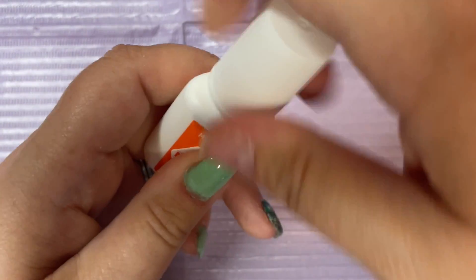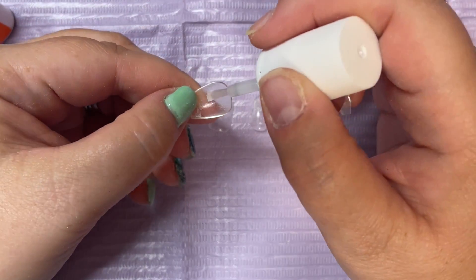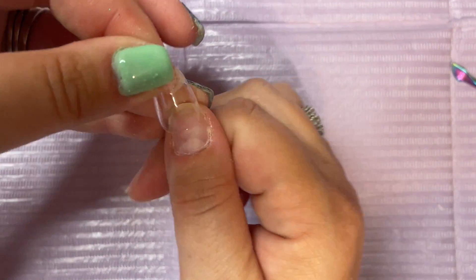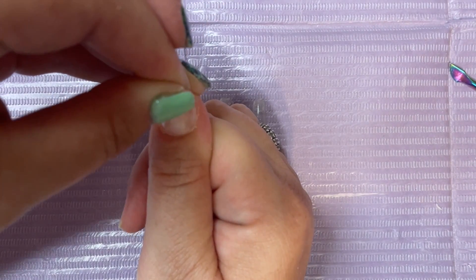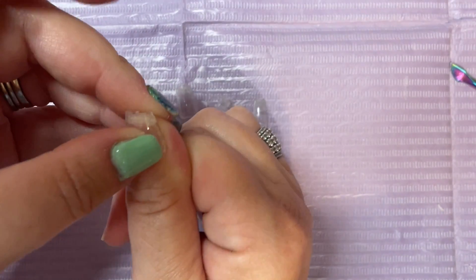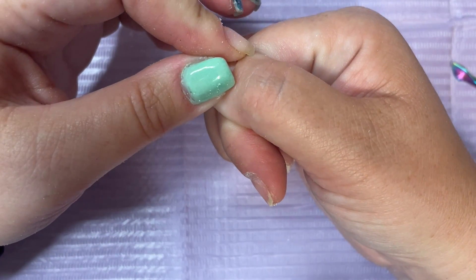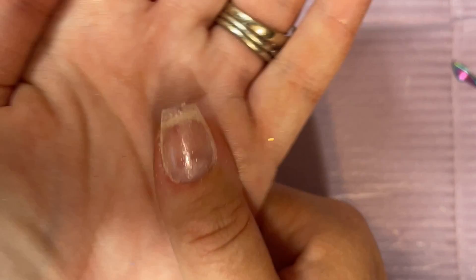Now that they're all prepped, I'm going to start gluing them onto my finger. I'm taking my nail glue here, starting with my thumb. I'm just going to place a thin layer of nail glue onto the surface of the pre-etched portion of the tip — these are pre-etched on the bottom. You want to make sure you're lining it up as straight as possible, going from your cuticle up to your free edge so there are no air bubbles, and hold it for about 30 to 45 seconds. This nail glue actually dried pretty fast — it is pretty secure on the nail.